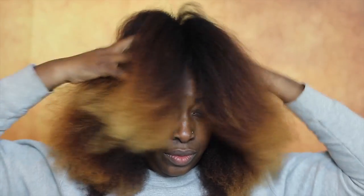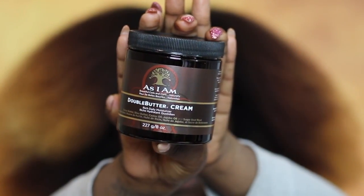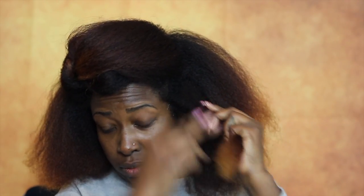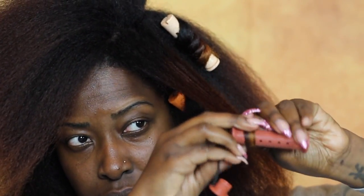I have already cleansed, deep-conditioned, and blow-dried my hair. To moisturize I'm going to be using the AS I AM Double Buttercream Moisturizer in order to add moisture, then I'm going to be using the AS I AM Smoothing Gel in order to apply a soft hold, and I'm going to be using some rod sets.